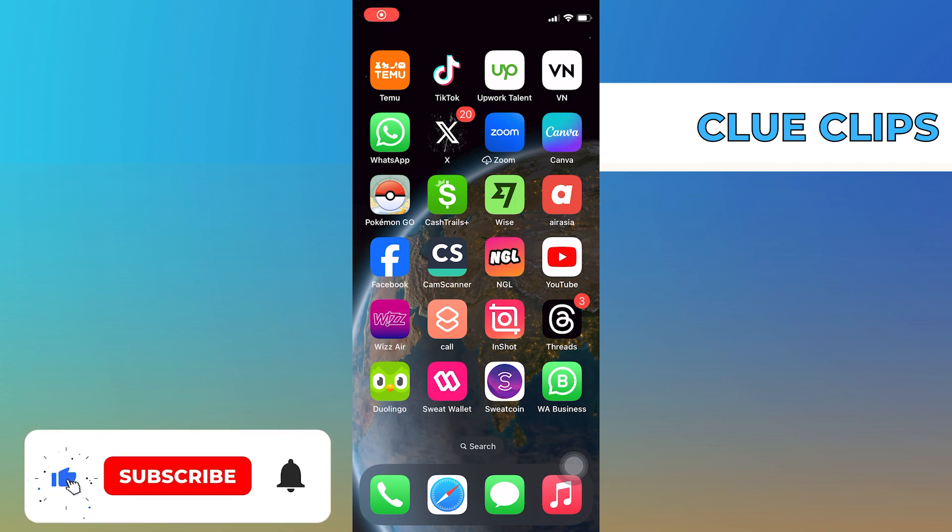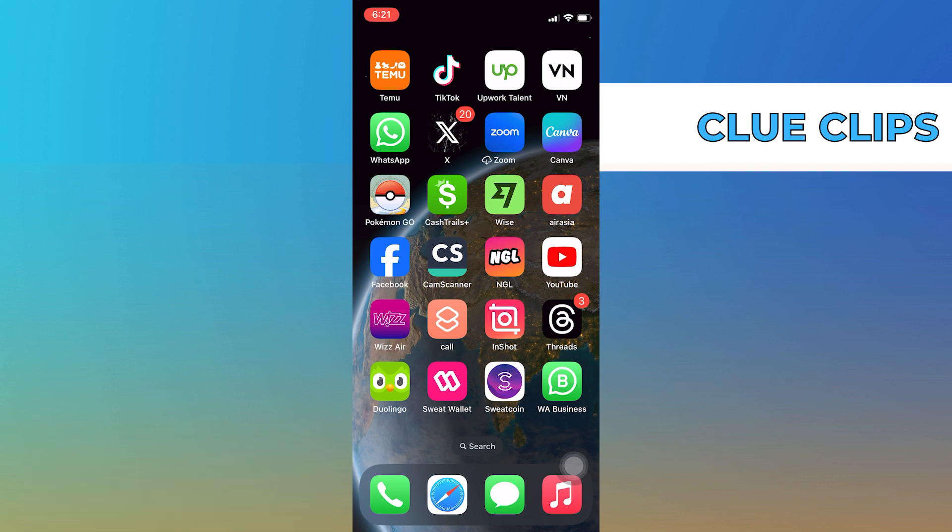Hi everyone! In this video, we will show exactly how to lock your Facebook from the public.